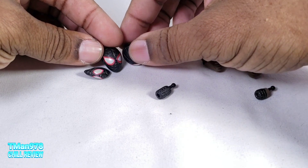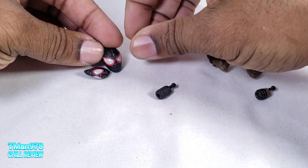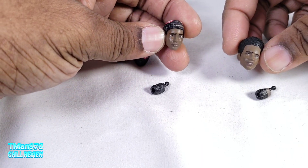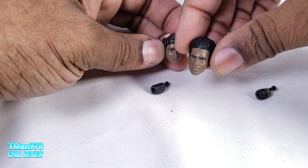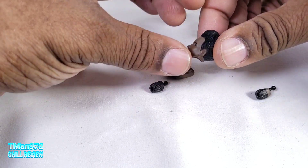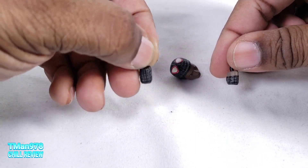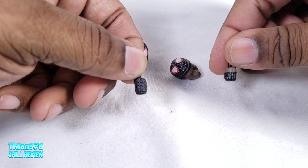This one has smaller eyes, this one has wider eyes, this one has the mask halfway off with just a concerned look, and this one looks like he's having more fun. You get a corresponding neck for both — this one is fully suited and this is the one with the mask off.